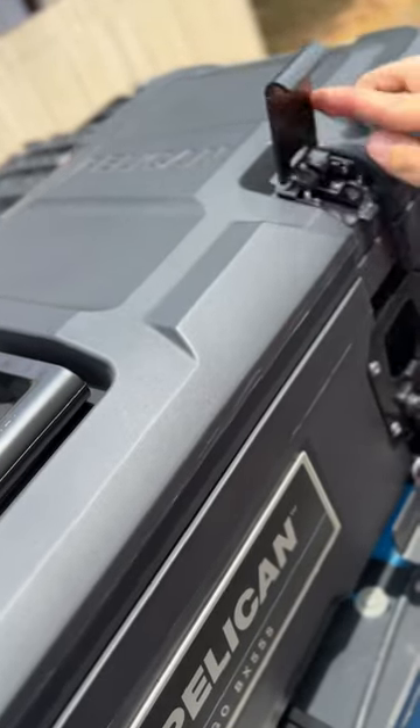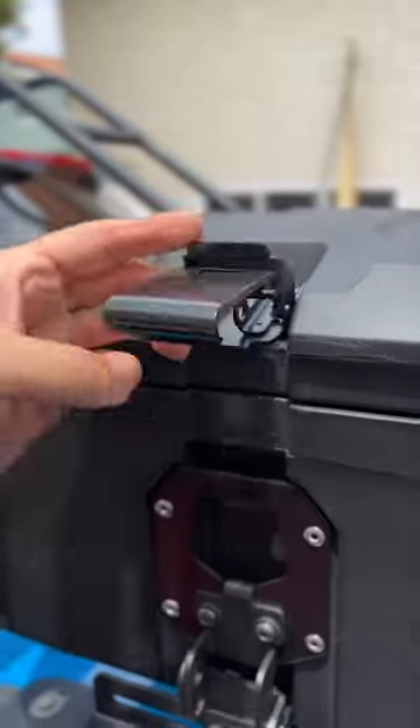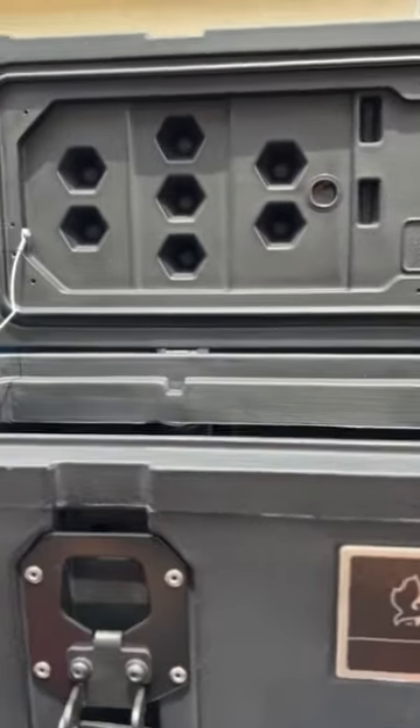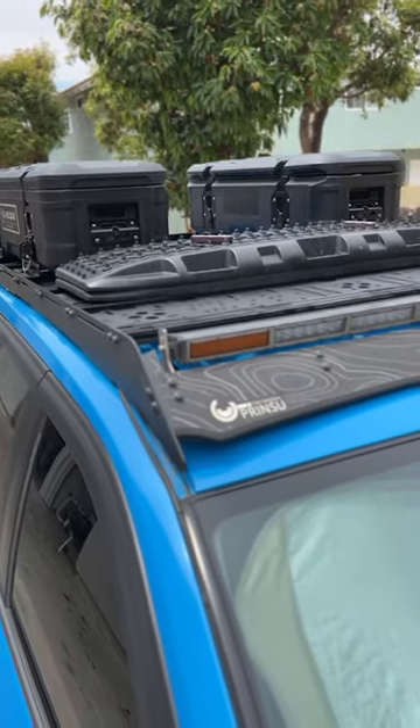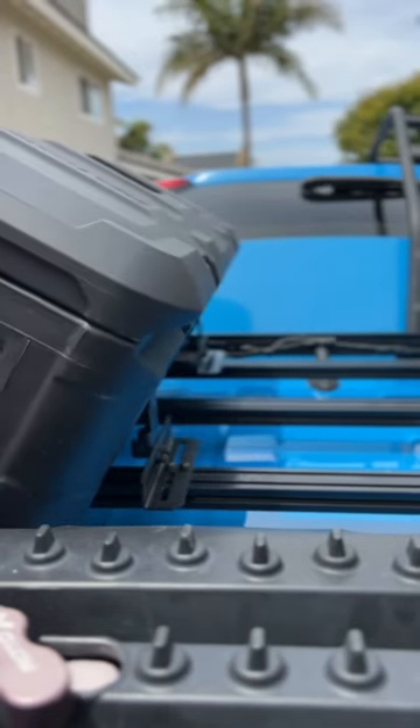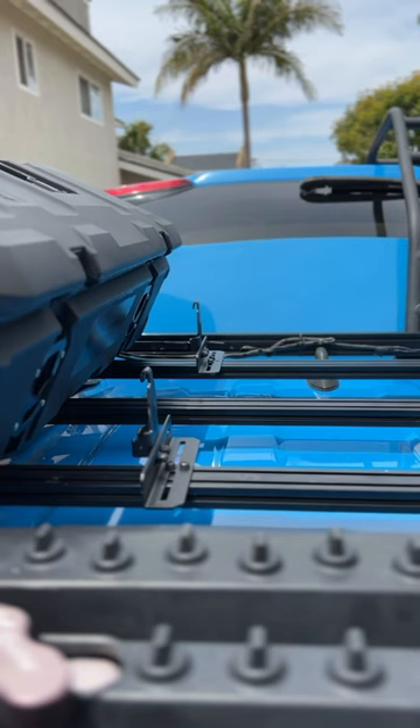It's definitely got the premium build quality and durability you would expect of a Pelican product, although currently this size doesn't offer the gas struts that some of the competitors have. As you can see, two boxes fit great on the RAV4. Removing the boxes is just as easy as installing them, which is nice when you don't need the added wind resistance.